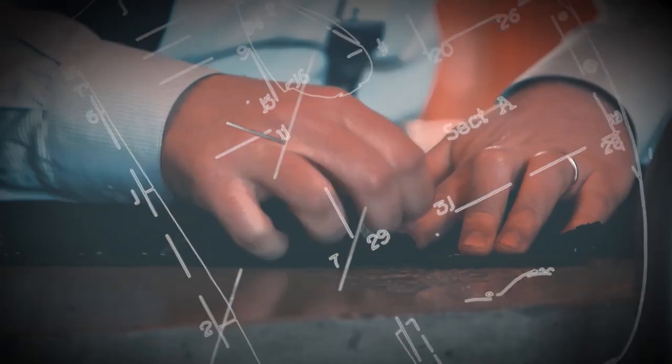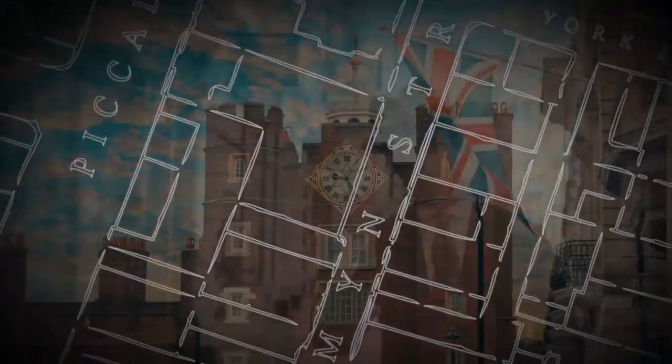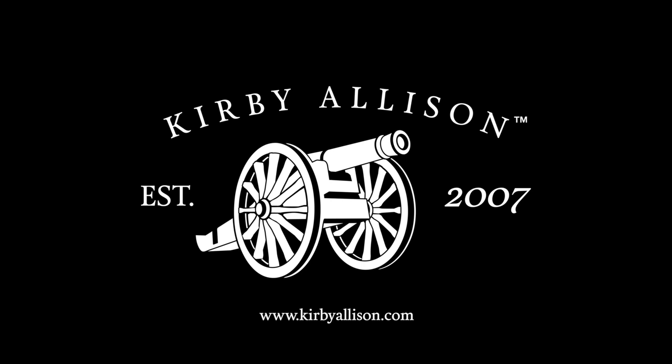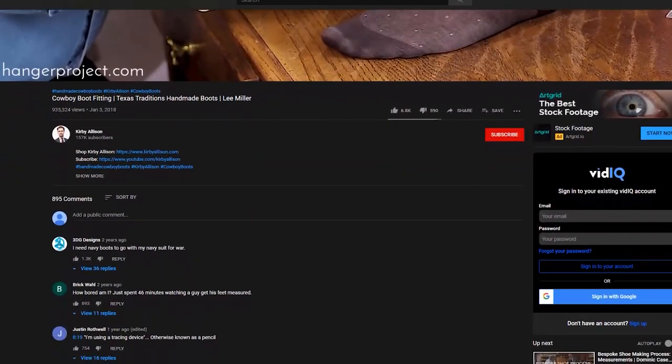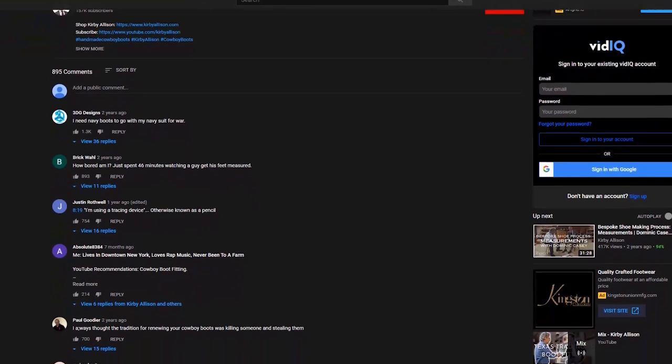Hi, I'm Kirby Allison and in today's video I'm going to answer your questions that you've posted on our YouTube channel. I'm Kirby Allison and I love helping the well-dressed acquire and care for their wardrobes. Join me as we explore the world of quality, craftsmanship, and tradition. Welcome back everyone. In today's video I'm going to be taking some of your questions that you have posted on our YouTube channel. It's one of my favorite videos to film because I love it whenever you guys ask questions and leave comments in the comment section.